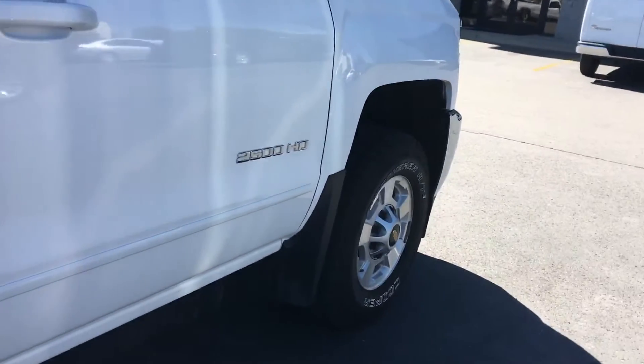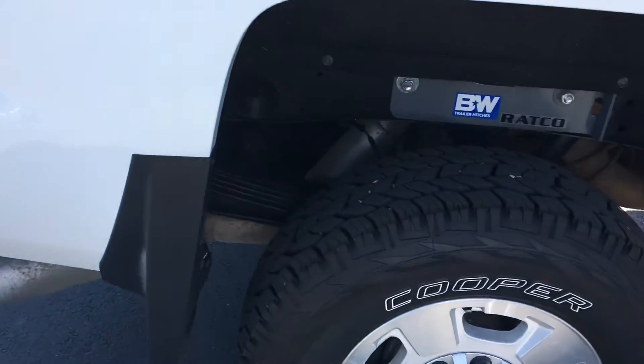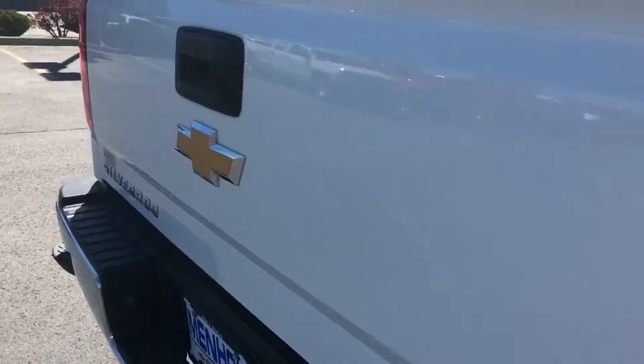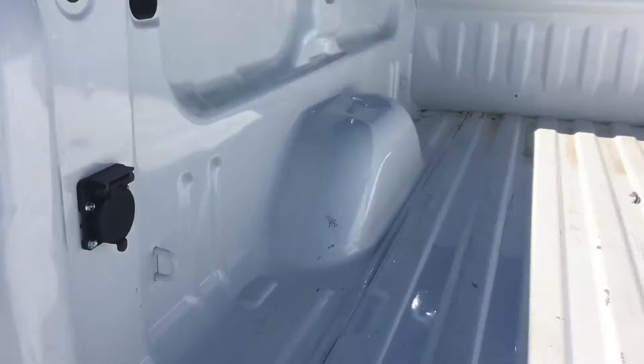I haven't had much rain the last couple of days, so everything is dirty. Tires again look fine. It does have a turnover ball.